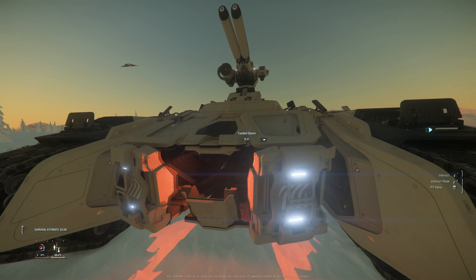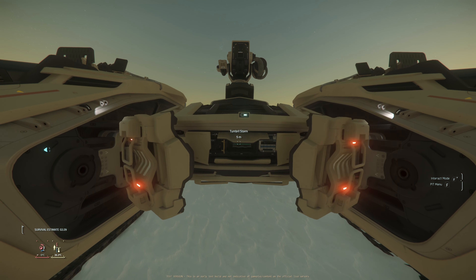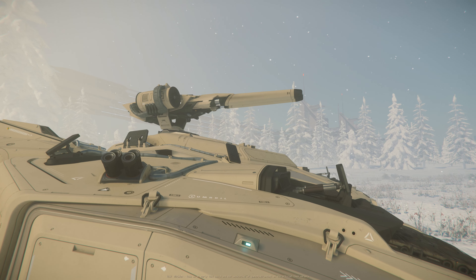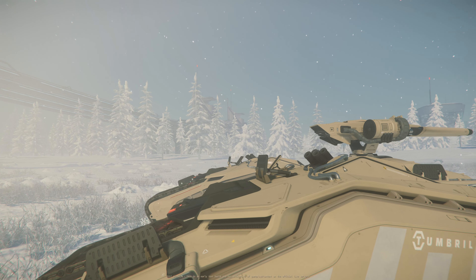The overall style and detail of the Storm is, as always, absolutely immaculate. There's a great deal of functionality on the exterior, with component access, weapon and equipment stowage, and even a fuel port. There also appear to be countermeasure launchers on the sides of the tank, but at present they don't seem to have their functionality yet.